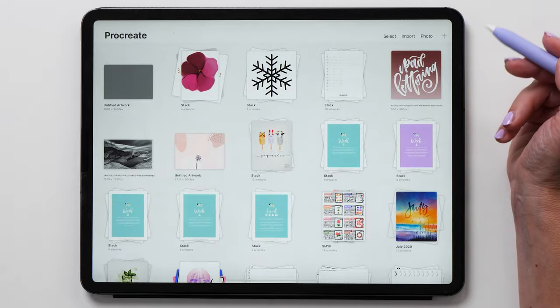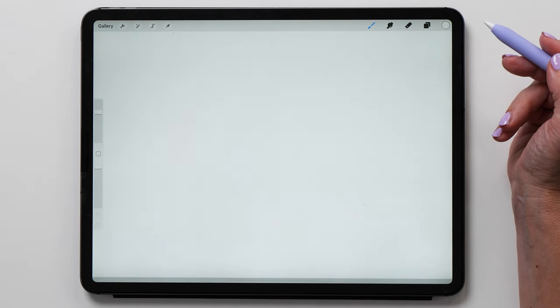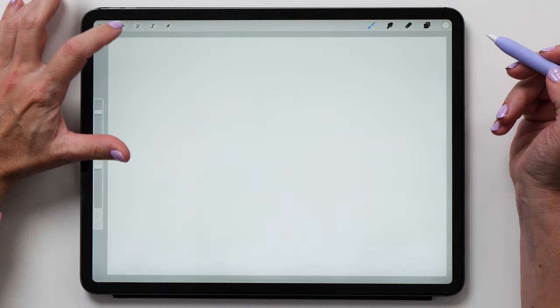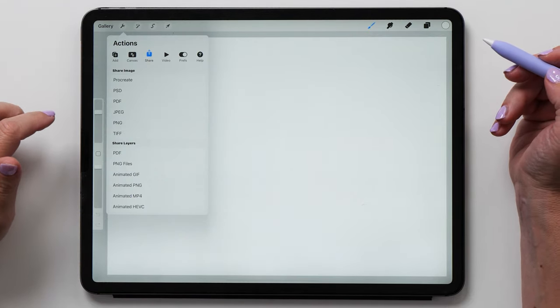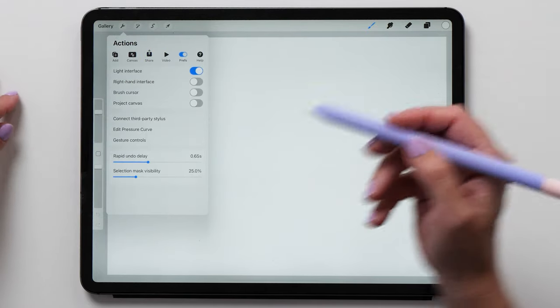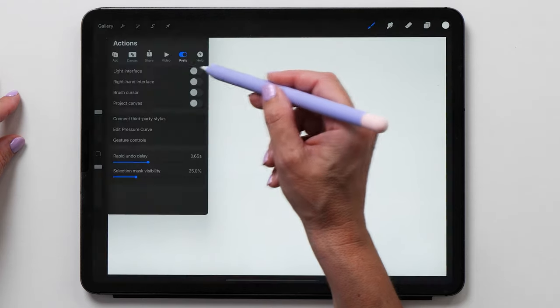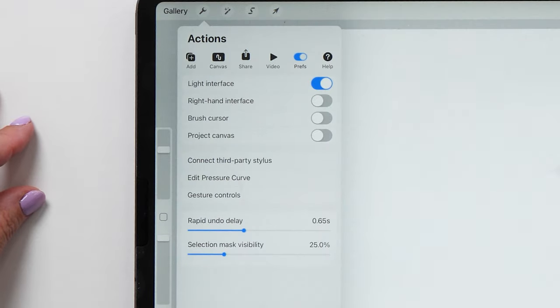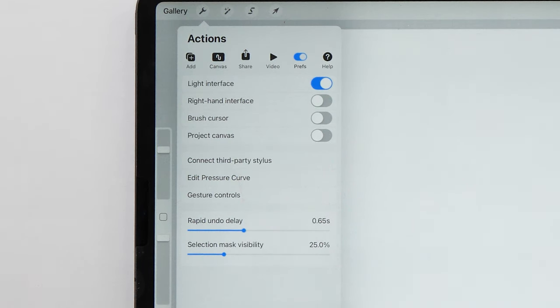Tap create and it'll open up your new canvas. One of the things you'll notice is that I'm using the light interface. If you prefer the dark interface you can change it by tapping on the spanner icon, then go to preferences and turn the toggle for the dark interface on or off. The reason I prefer the light interface for my tutorials is because it prevents screen glare.